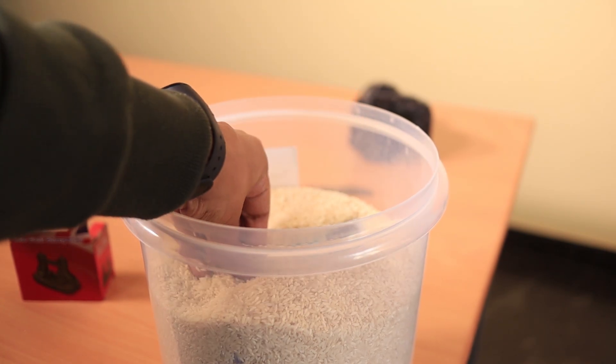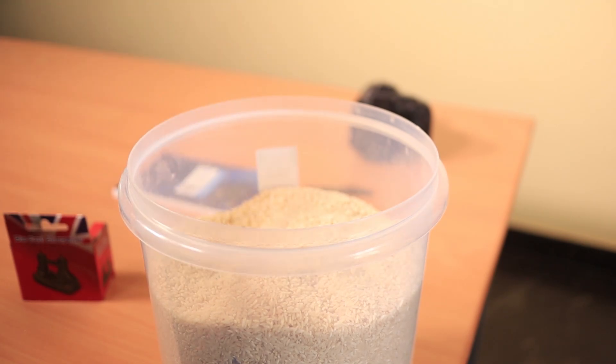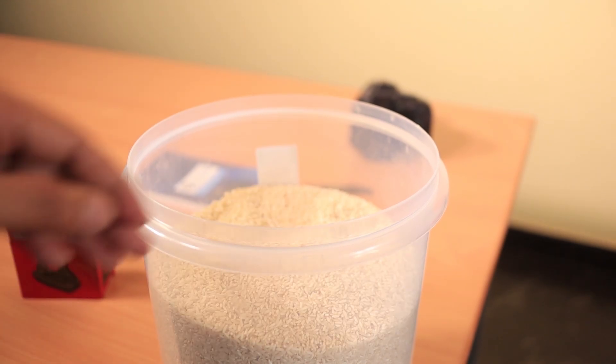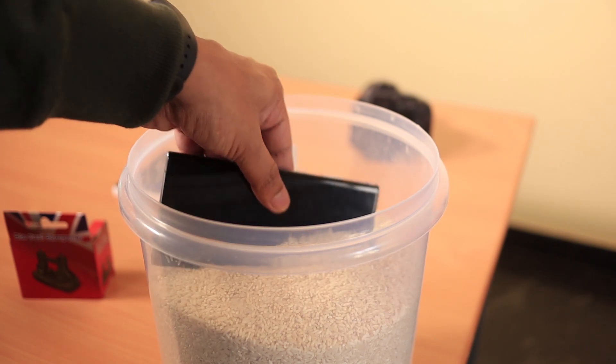If you put the phone in rice, it will absorb moisture. You can absorb moisture in the air. Put the rice on it.